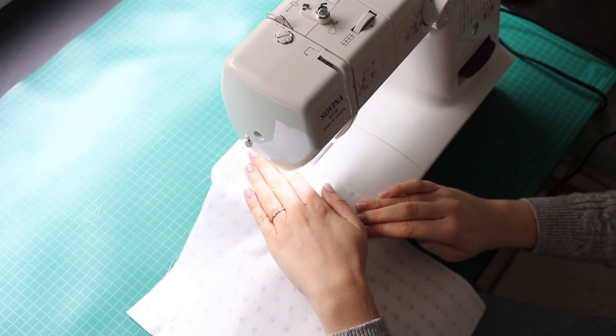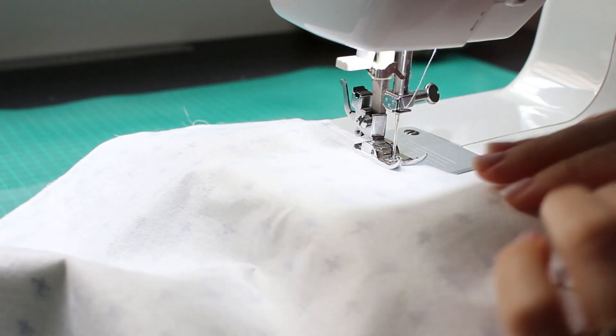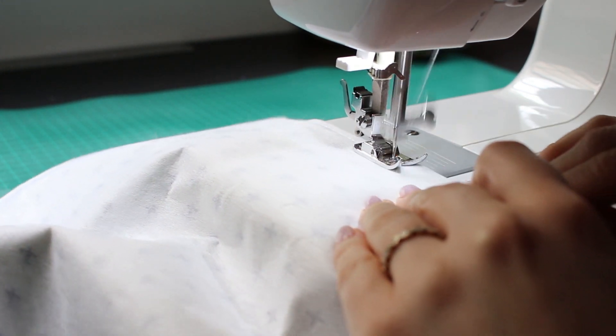Don't forget to backstitch at the beginning and the end of the stitches. Do the same for the inside fabric pieces.